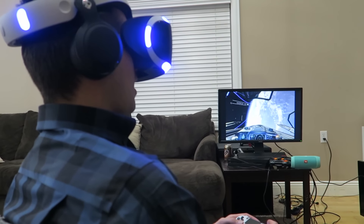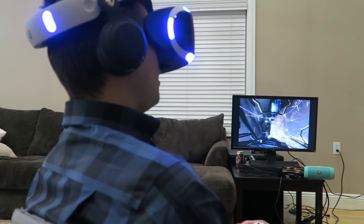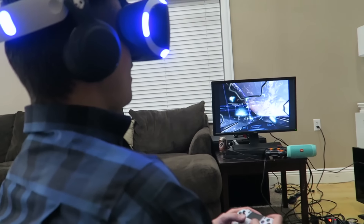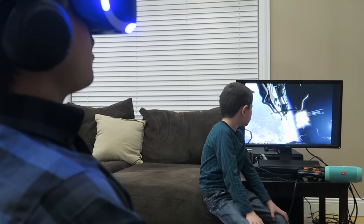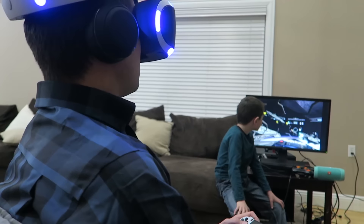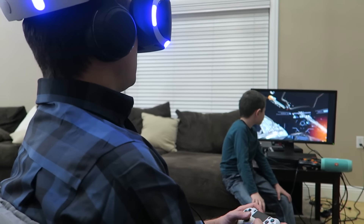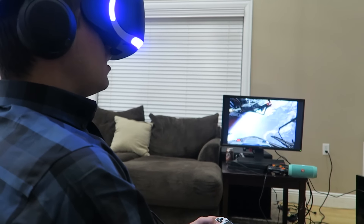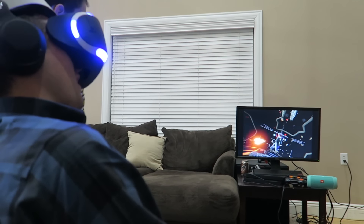I'm gonna have to get some roller coaster VR action going at my place. New Call of Duty VR experience — here we go! It's getting weird. I'm flying sideways! You're flying sideways — you're upside down! This could make me throw up easily. I'm getting sick just watching it on a flat screen.